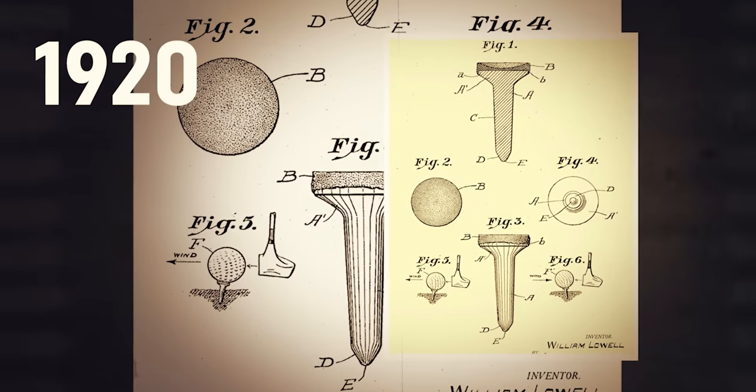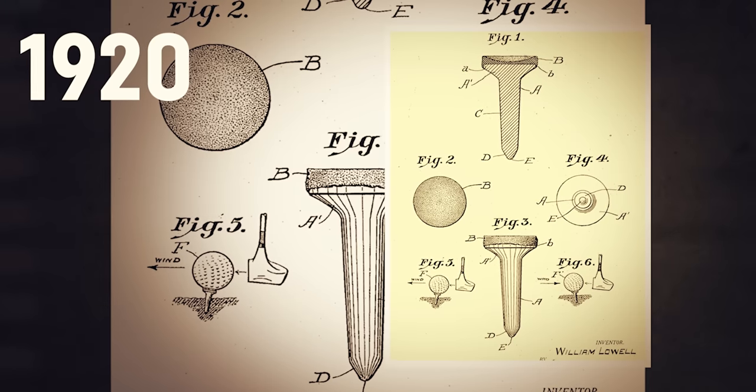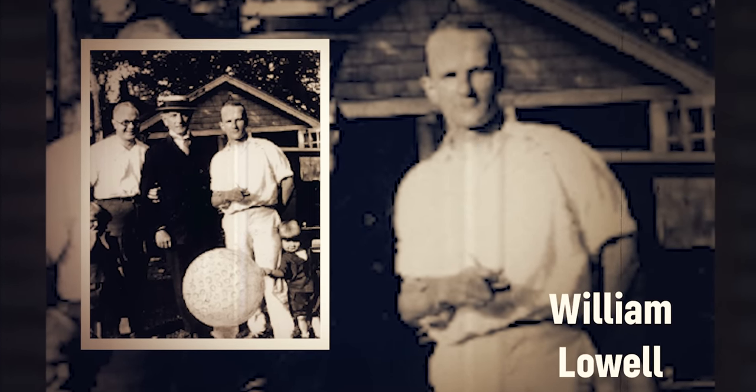In 1920, we get to see the wooden tee — what we're all familiar with seeing today and has become the standard — which was actually called the Ready Tee. It's the recognizable shape we're all used to seeing: the wooden peg with the concave funnel top. The patent belongs to William Lau, a dentist from New Jersey. History lesson over — let's get back to 2022.